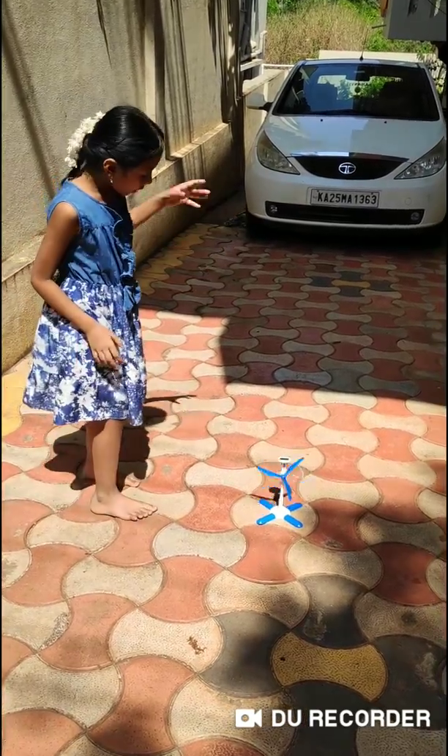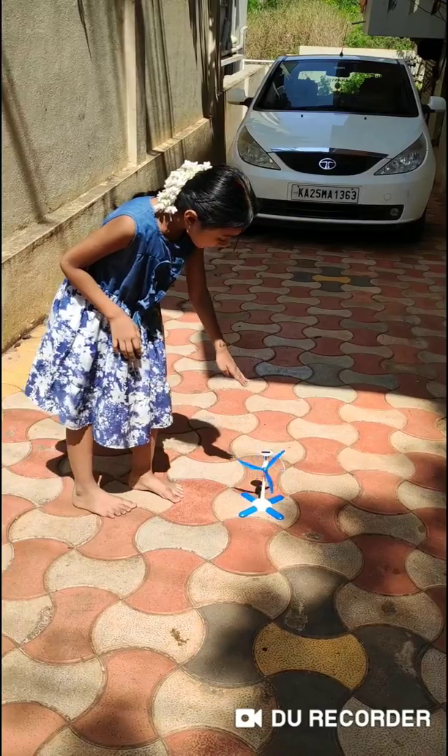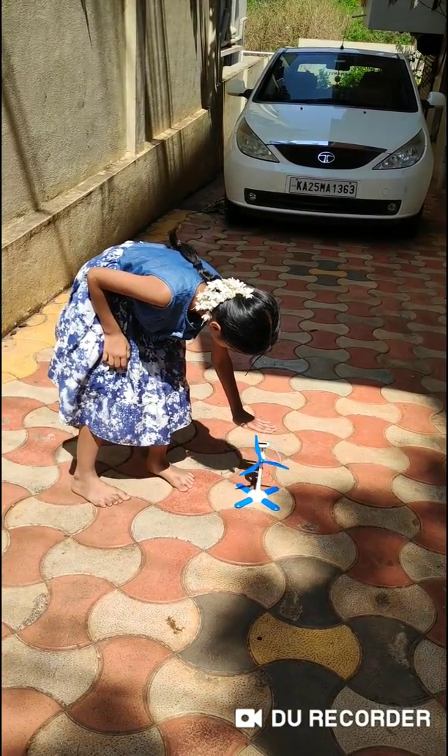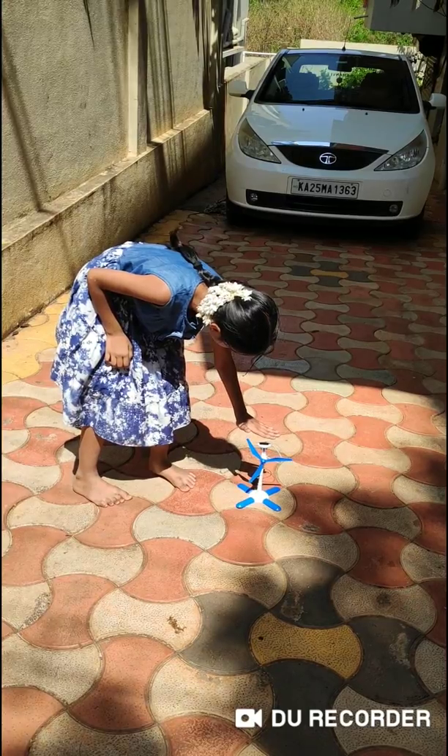And it will only work with sunlight — not artificial light. See, I am taking it with my hand here and it stops working.